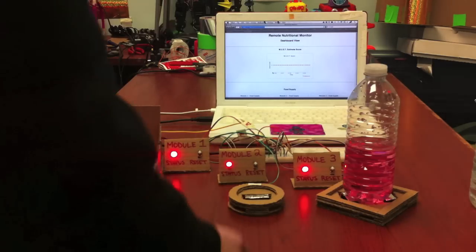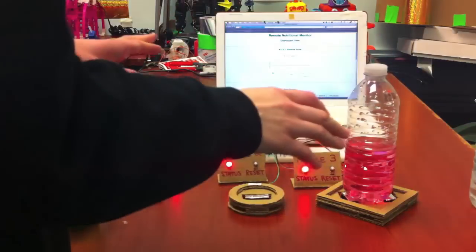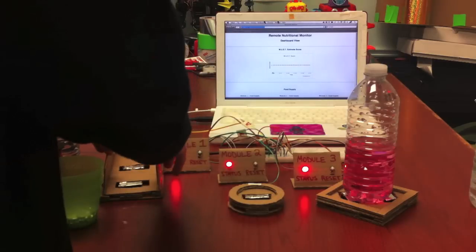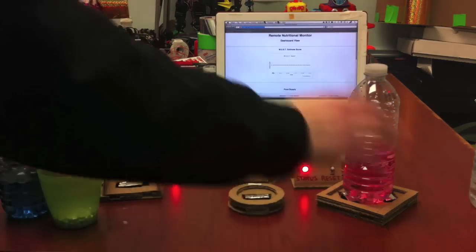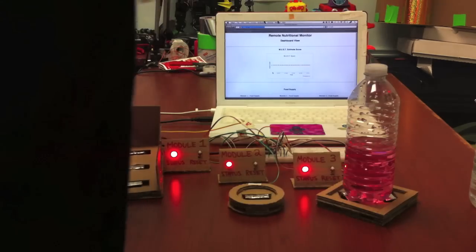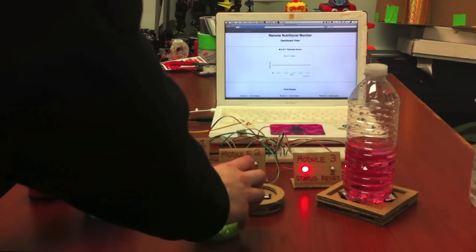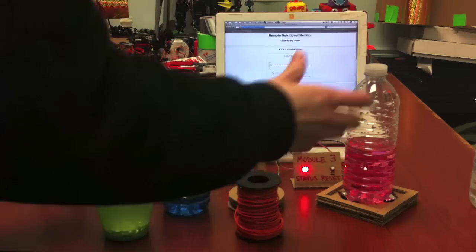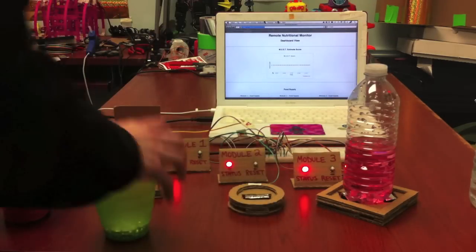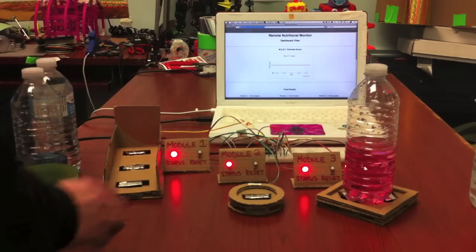The next improvement I would like to make would be some sort of futuristic mat, where you don't need individual modules — like this one which looks like it's for cereal or cookies, this one for a drink, and this one for a fruit bowl. Maybe in the future it could be like a tabletop mat that can detect the different shapes you put onto it and their weight, so you could have them in different configurations. Just like a real fridge, it would be less confusing to the person operating it, and have it all done automatically.